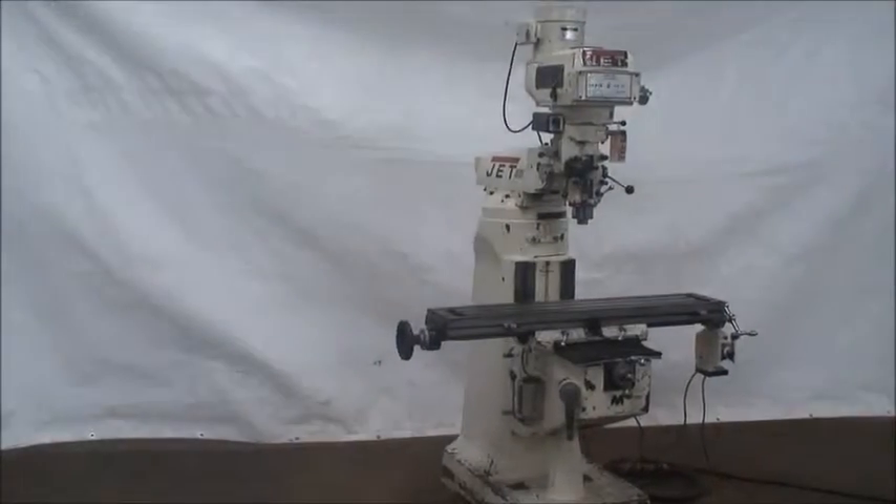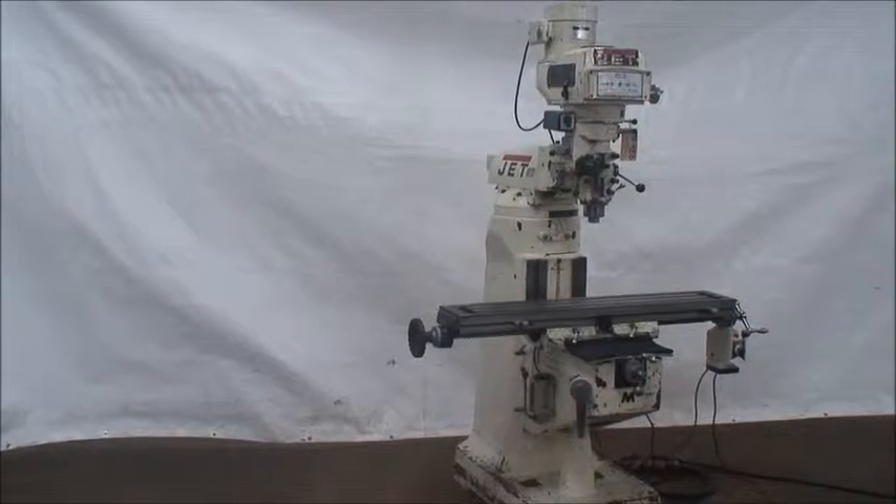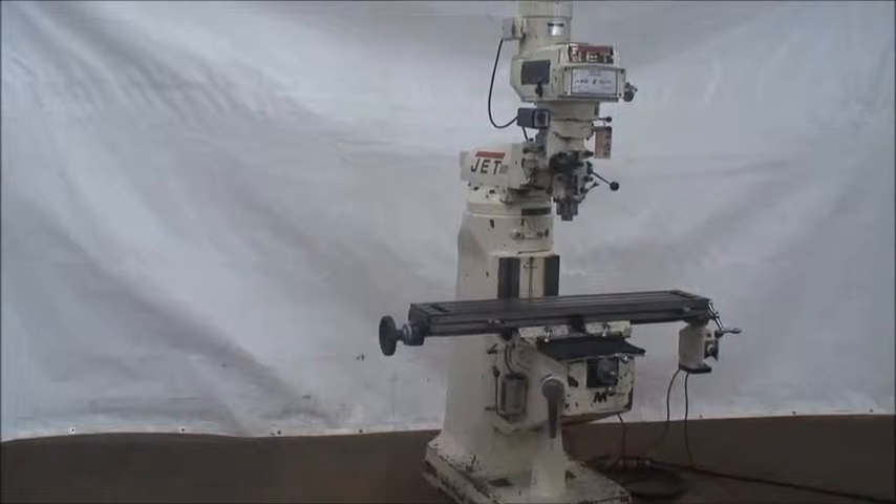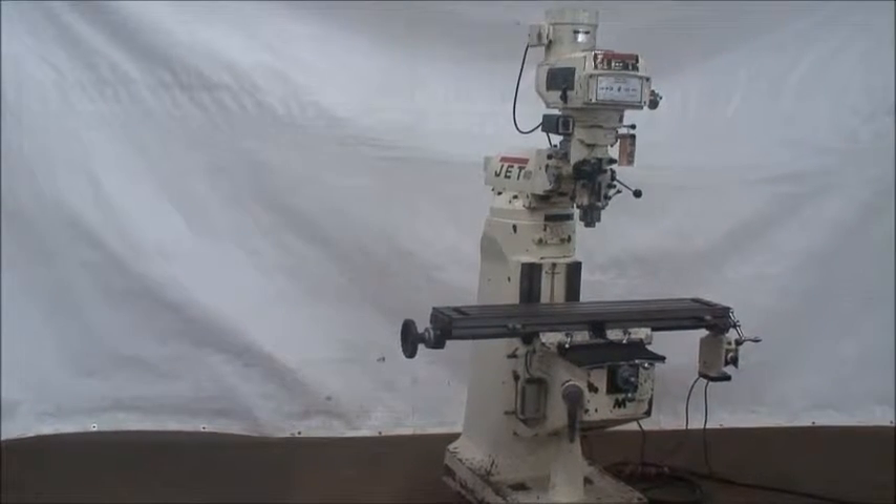Hi and welcome back to Industrial Surplus. Today we're doing a video demonstration of a Jet vertical mill, knee type with a turret, just like a Bridgeport.